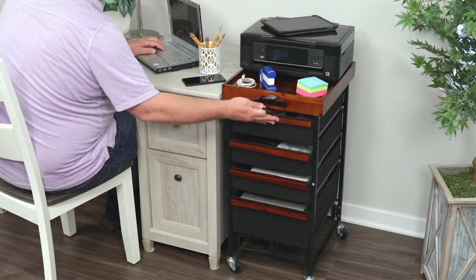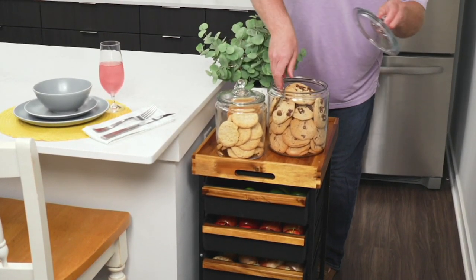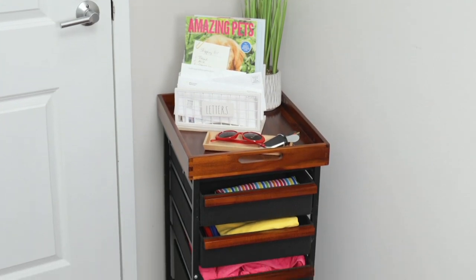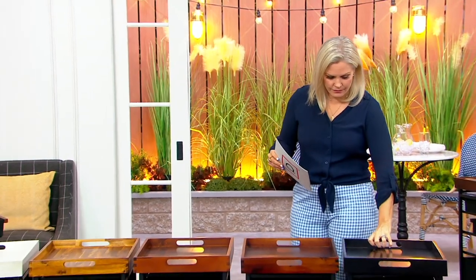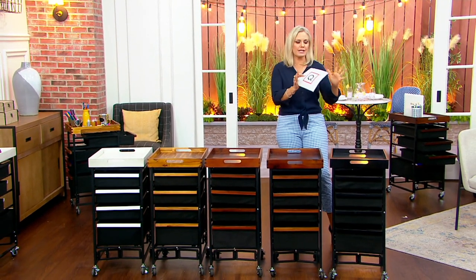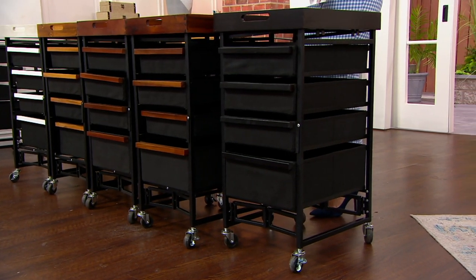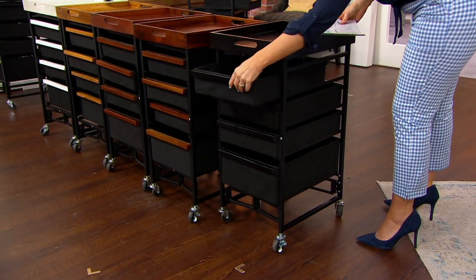Portable organization. This is the Oasis Collapsible Multi-Drawer Storage Cart with a removable tray. That tray on top will hold up to 30 pounds, and then we've got these little fabric drawers that will hold up to 15 pounds each. It comes with wheels on the bottom, which you can lock, making it easy whether you are doing organization with your makeup in your bathroom and want to pull it over to the vanity and push it back, or for home offices, where you can put what you need in each one of these drawers.